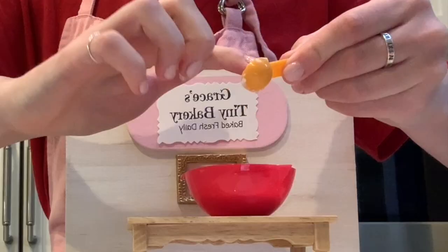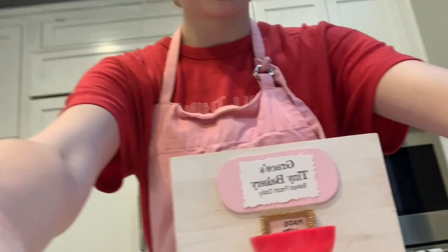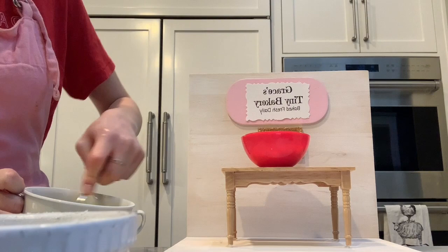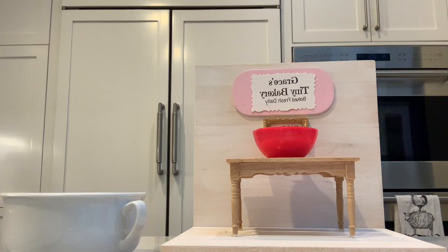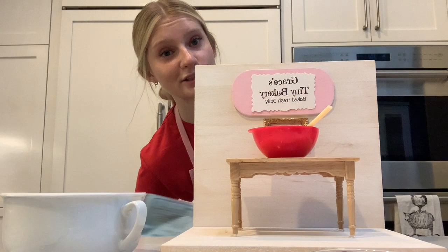I stirred the butter and the sugar and it said try to make it fluffy — that doesn't look fluffy to me, but I did the best I could, and that's really all you can do at the end of the day. Stir in the flavoring. If you didn't know, I have a gluten intolerance so I'm going to be using Bob's Red Mill gluten-free one-to-one baking flour instead of regular flour. Eight wee spoons of flour, so that's really 24 for us today.